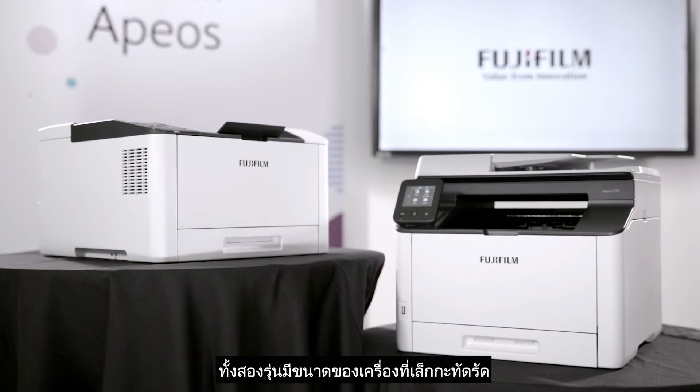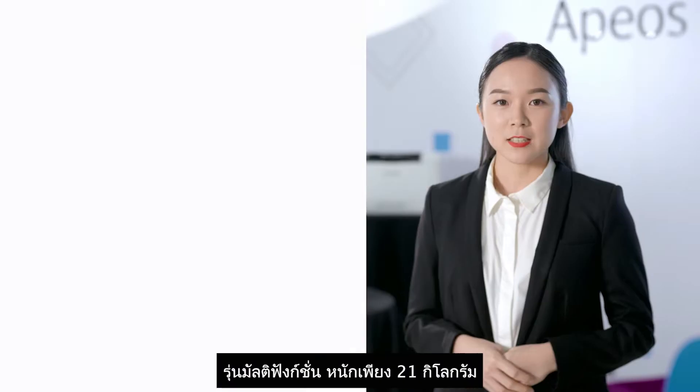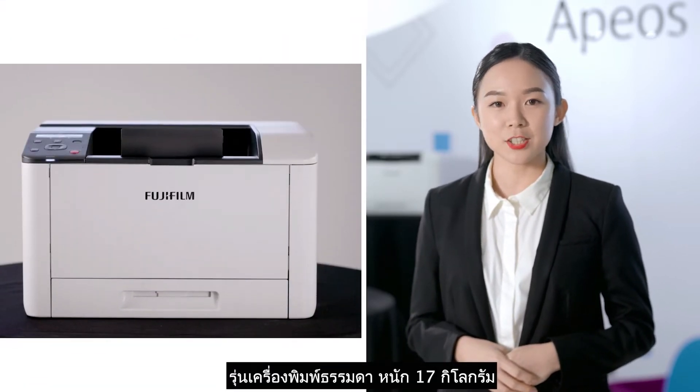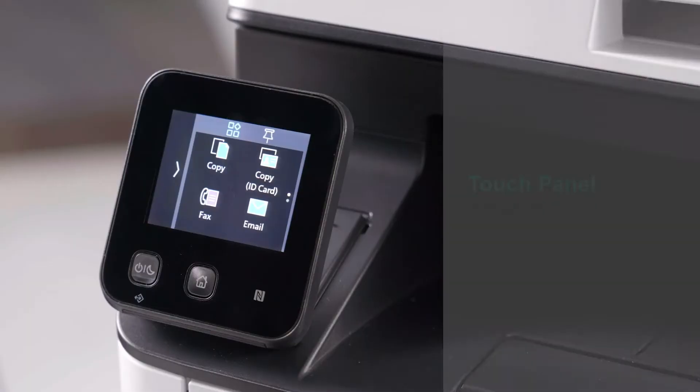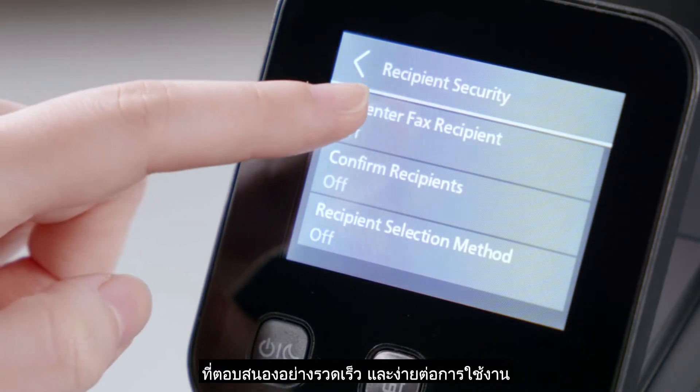Both models are compact in size and have superb printing quality. The multi-function model weighs only 21kg while the single-function is 17kg. The Apure C325 comes with a 2.8-inch color touch panel that is responsive and easy to maneuver around.